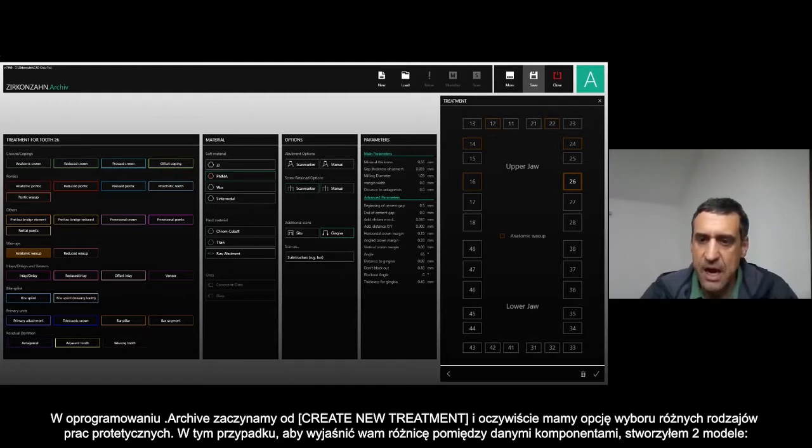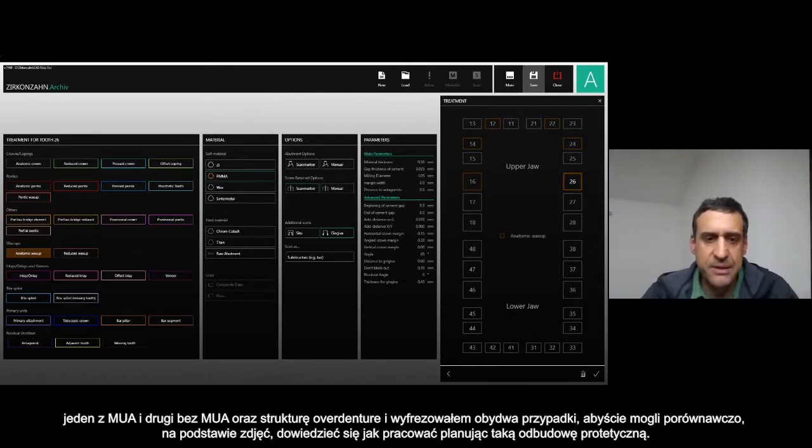I prepared two different models: one with the multi-unit abutment and one without any multi-unit abutment, with the over-structure.